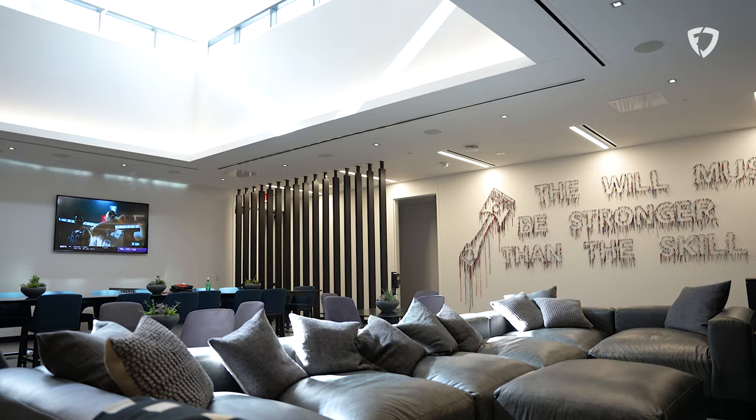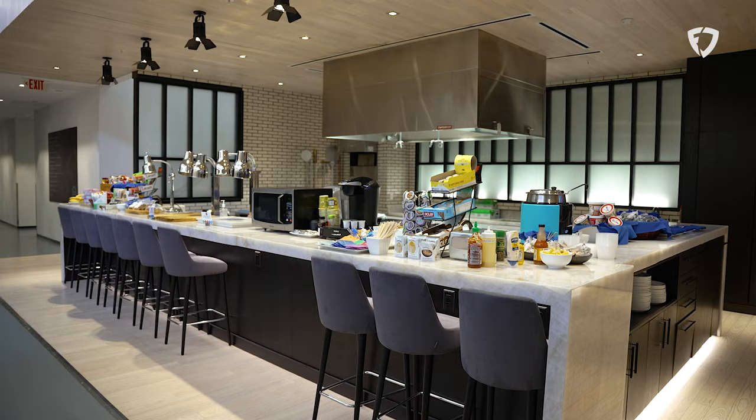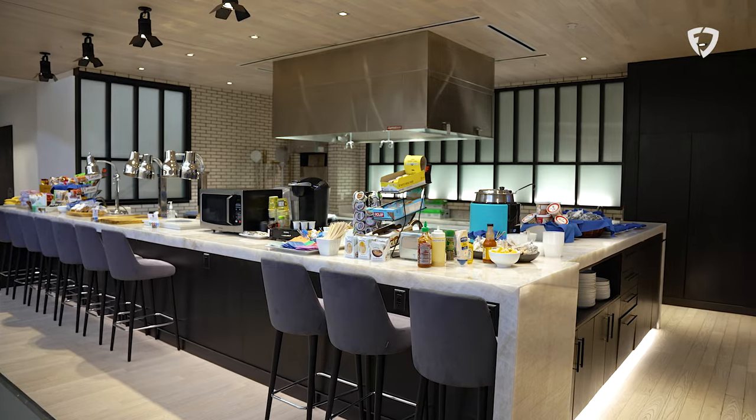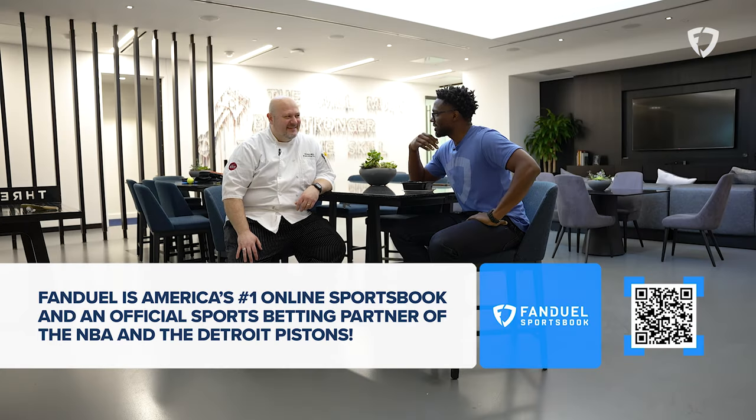All right, guys, so I'm here with Sean Mack, the executive chef for the Detroit Pistons. It's fitting that as soon as I get here, I'm greeted by a nice, succulent, little grilled po'boy sandwich. Just taking my first bite — this tastes excellent. All the flavors are there, but it doesn't necessarily taste healthy, which is, I guess, a good thing.